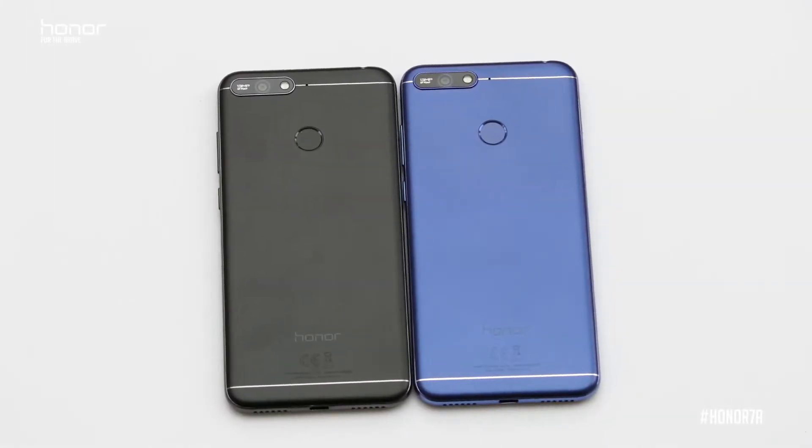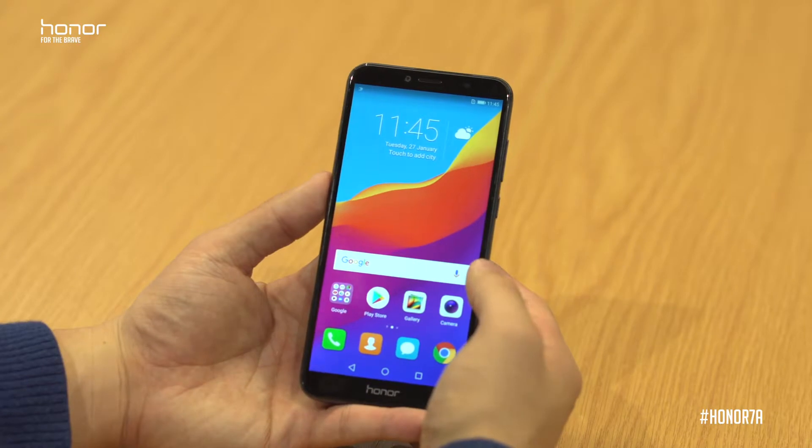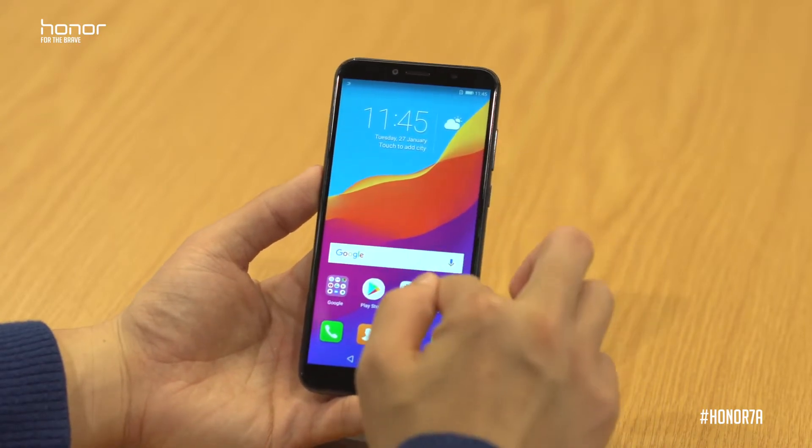The Honor 7A will come in black and also blue. And as I said before, we've also built in face recognition to unlock the device, using the 8 megapixel selfie camera with soft light built in.